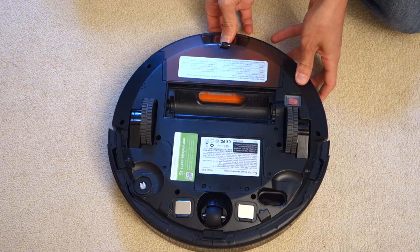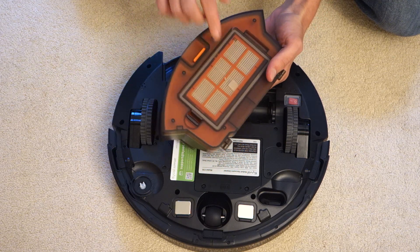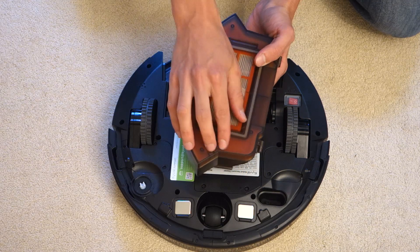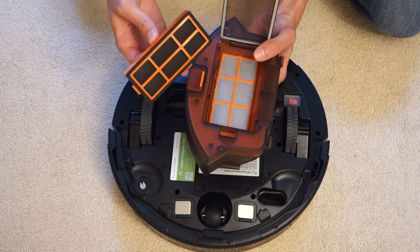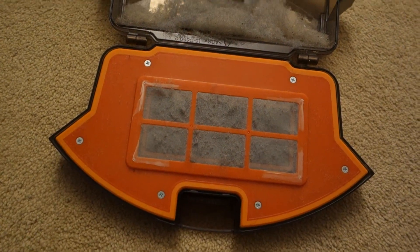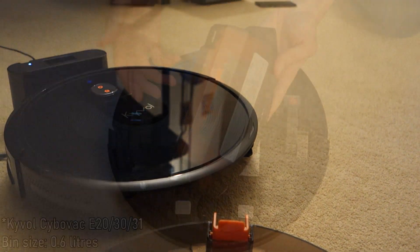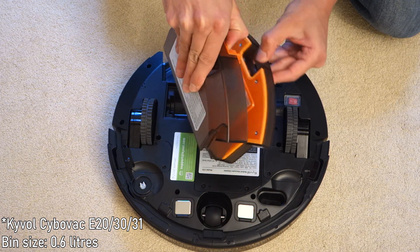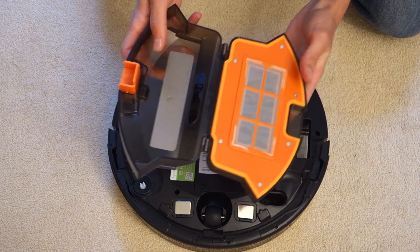While we're here, let's talk about the rear compartment. You can see the filter is pre-installed, and we've got that additional filter if we need it. To open the compartment you just have to open up this latch and access the filter. It's worth bearing in mind that the bin size is 0.6 litres — 600 millilitres. To empty it, you simply open it up like so and empty it out.